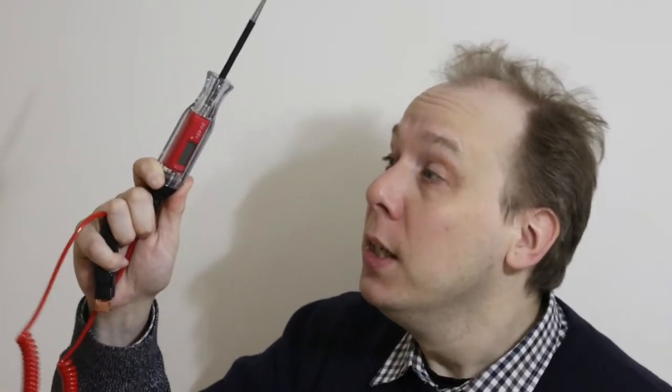Hello there. So, you want to know how to use a circuit tester to check fuses on a car. All right then, I'll show you. Welcome to Car Spy TV.